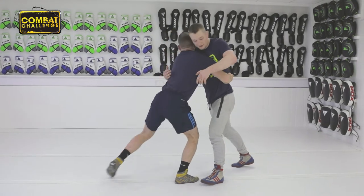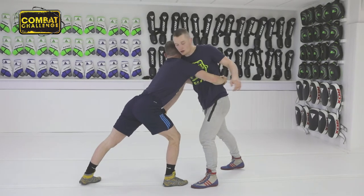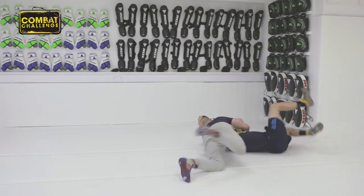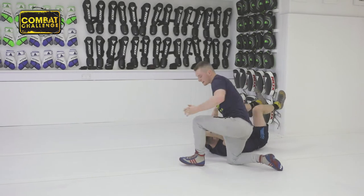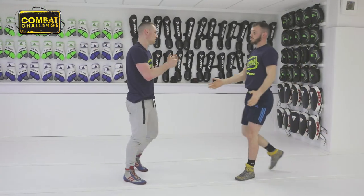You need to anticipate his pushing up. From this position you're going to get the over and under, step this leg in, and throw him over this side. You need to anticipate his push — that's how you're going to throw him from his push.